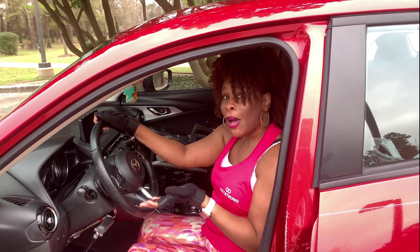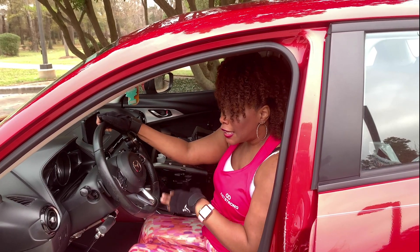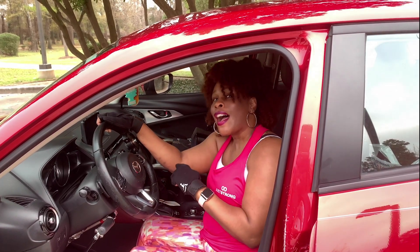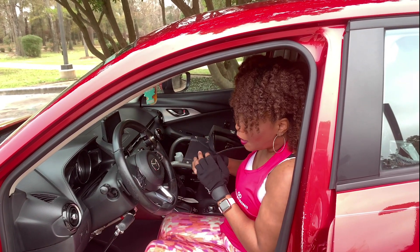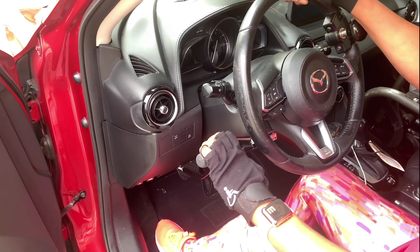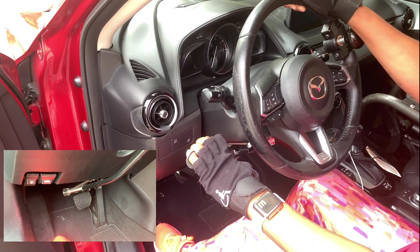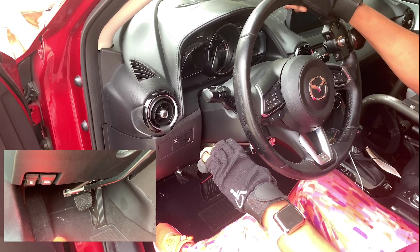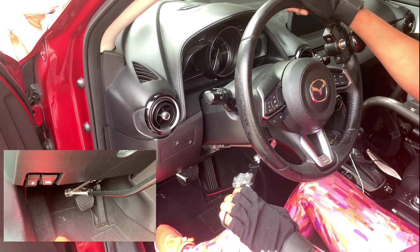Now that you know how I get in my car and how I get my chair in my car, let me show you exactly how I drive. This is my hand control, and it is connected to the gas and brake. When I want to brake, I grab it and push in. I come back up so that I'm not engaging both, and I go down for the gas.